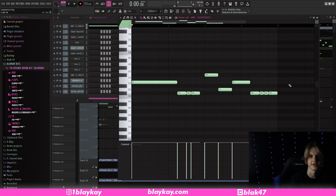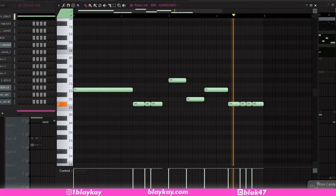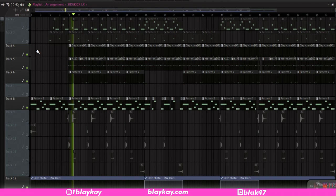And next thing is the 808. It's just following the exact same notes that the main melody is doing, but obviously has a different rhythm. And if you like how this 808 sounds, it's in my drum kit, the 30-round kit, available at bleakay.com. So here's all the drums together with the 808.